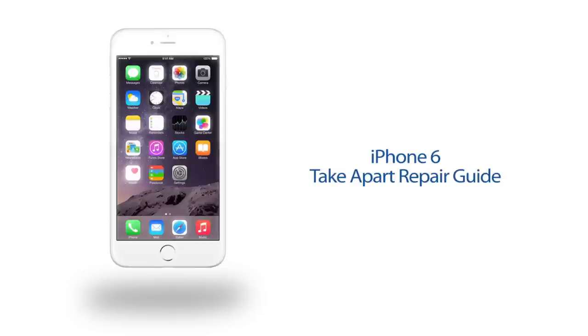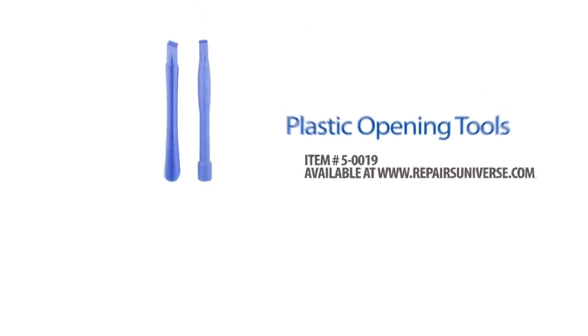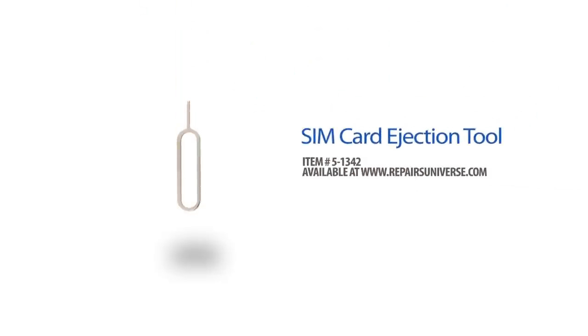Before we get started with our disassembly, let's review our suggested tools: a small Phillips screwdriver, small flathead screwdriver, plastic opening tools, suction cup, and a spudger.